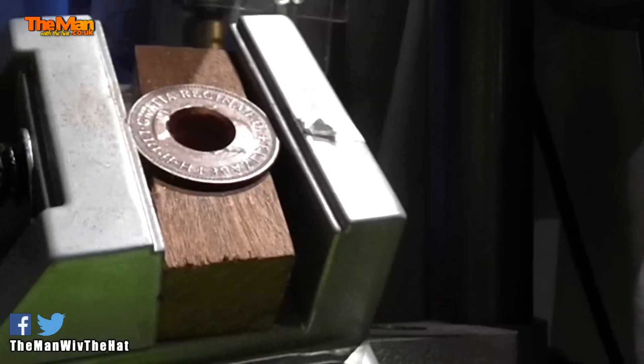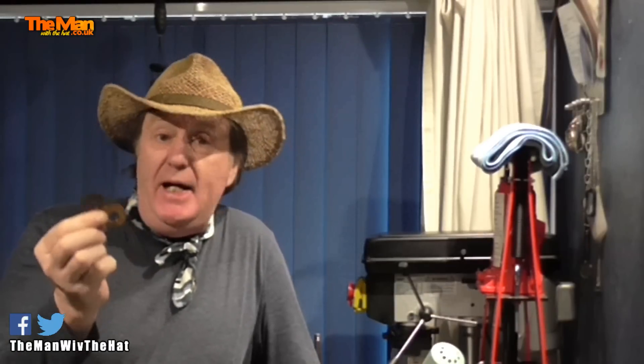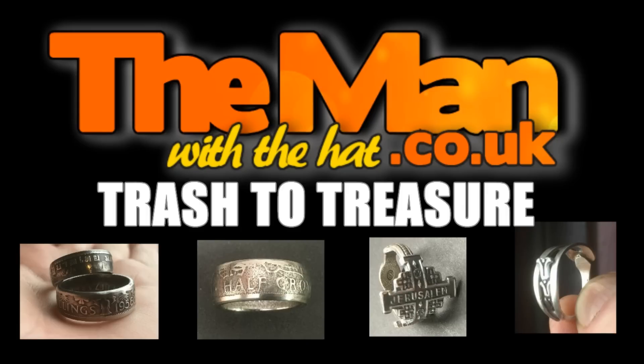That's two ways to put a hole dead center into a coin. The next thing I'll be showing you is how to anneal the coin — heat it to the correct temperature for the type of metal it is — and then the folding process, which is the first stage of shaping the ring. That'll be the next video. If you liked anything about this video, please give it a thumbs up and don't forget to subscribe.